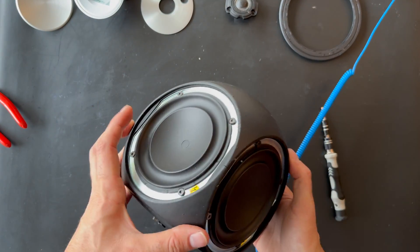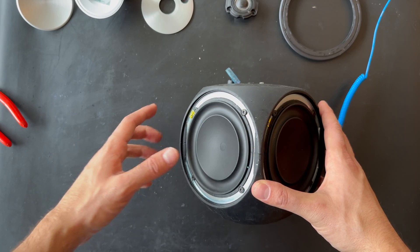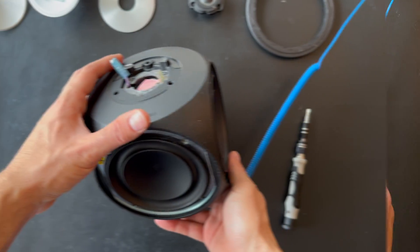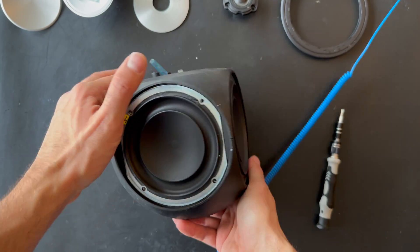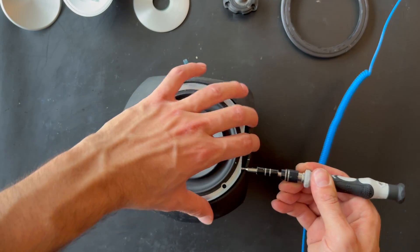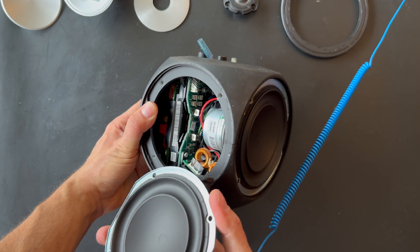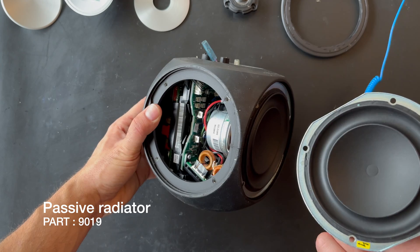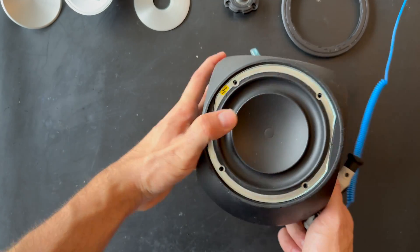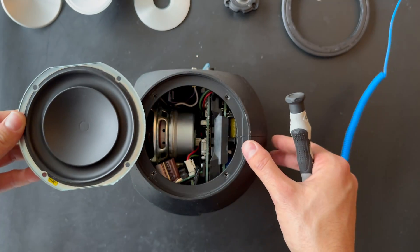Let's remove all the screws around the BeoLab 3 and see what's inside the speaker. We have finally removed all the screws and we can just put a thin flat screwdriver in and move it up. We are able to remove the passive radiator from the side. Let's switch to the other side and do the same — and here is the passive radiator.